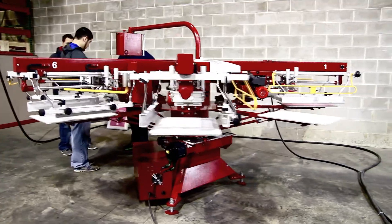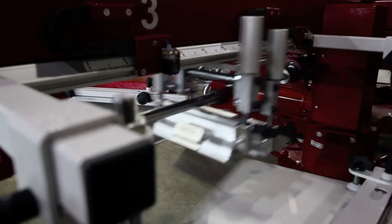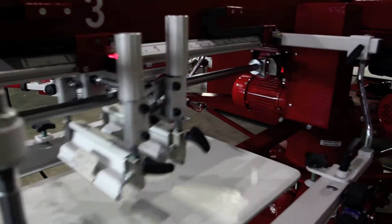Introducing the all-new Anatole Volt, professional-grade all-electric automatic press — no compressor or chiller required.